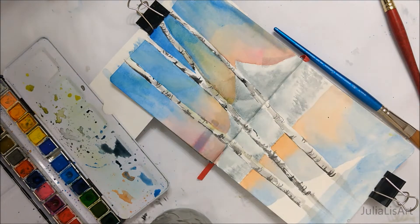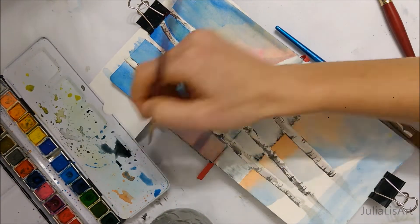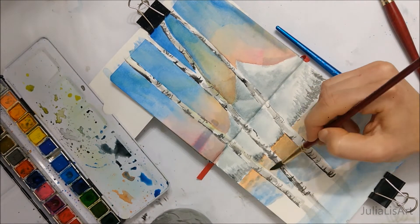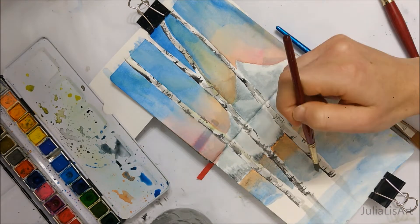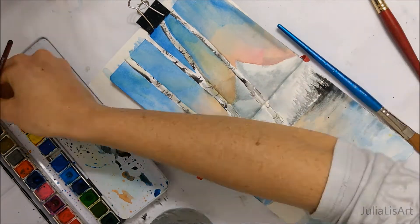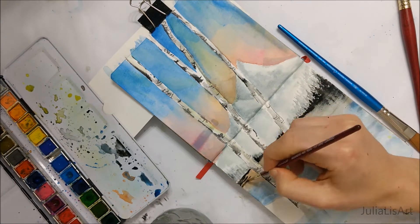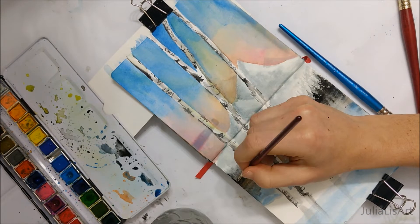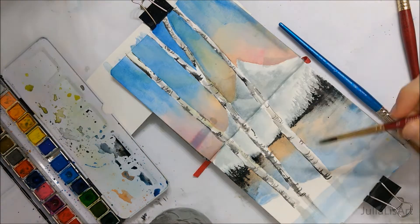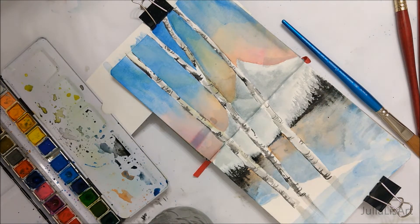Then you're just going to further define your mountains and even create some trees at the base of the mountain to add a little more depth. I started off by creating a very light background layer to create that depth, then progressively got darker with my watercolors, creating two or three layers of depth with the trees. Make sure to mirror the reflection of both the mountain and the trees onto the water.